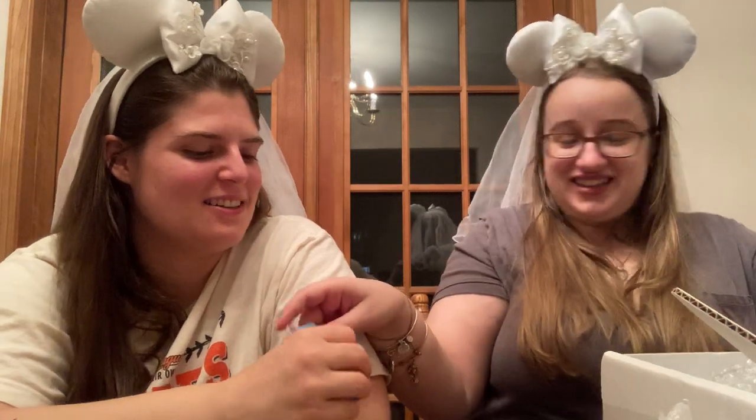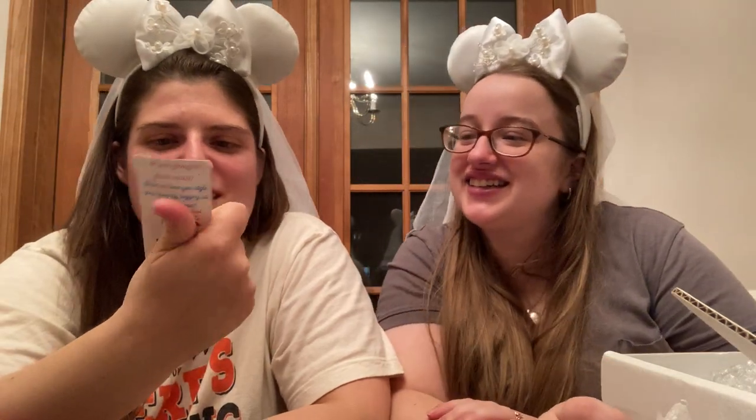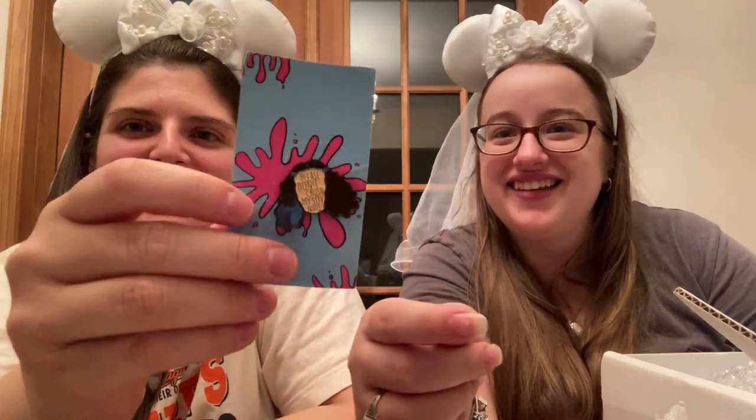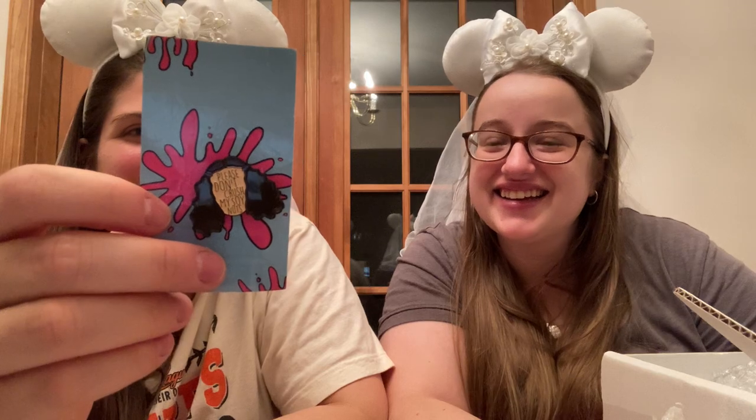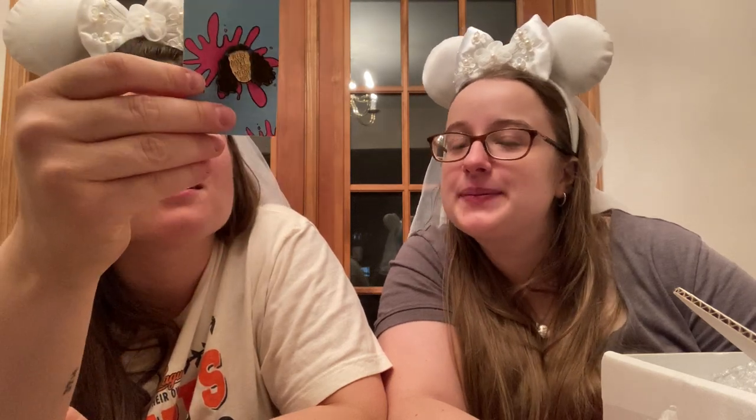We're going to start with the smallest one — it looks like a pin, and it is a pin. This is really cute. It says 'Please don't crush my soy nuts.' On the back it says, 'Thank you for your order. Show us how you style your pins by tagging us on Instagram.' It's from Wonderland Supply Co., so that's a small shop.